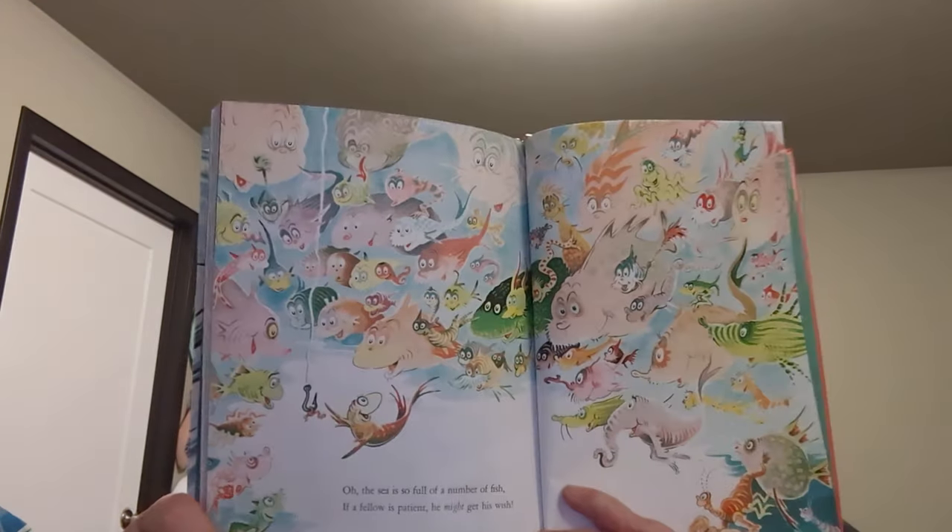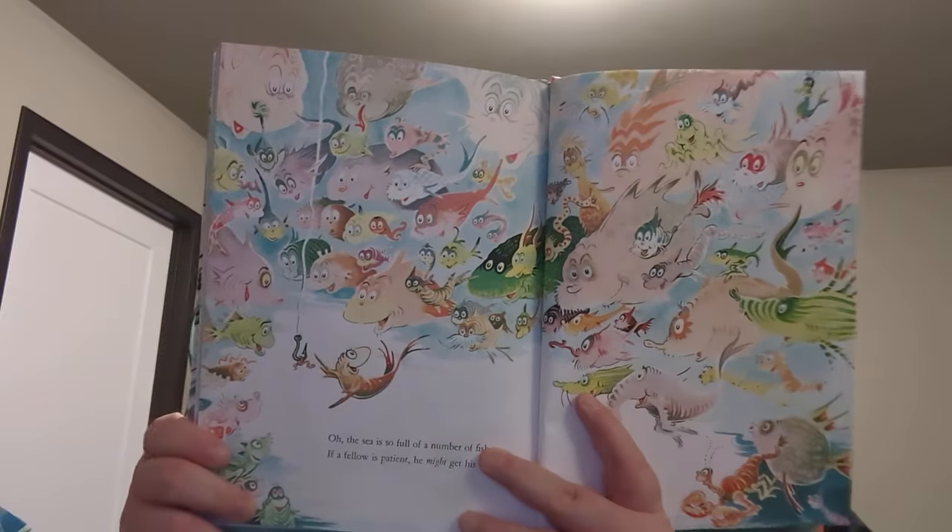And then just this gorgeous tableau of all the fish from the book, and even more on the side, all looking at the hook. There are little elephant fish they don't even talk about. There are sharks and all kinds of things — little guy with puckered lips here. 'And that's why I think that I'm not such a fool when I sit here and fish in McGilligot's Pool.'